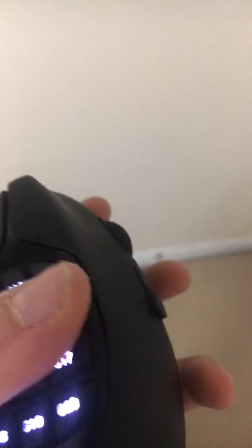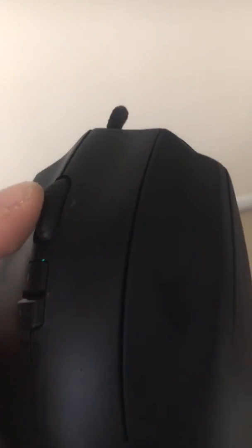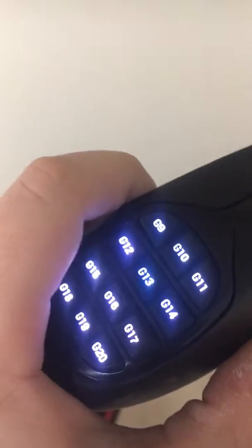This is the mouse I have — the Logitech G600. It has 12 side buttons, three clicks, tilt right, tilt left click, scroll, and this button right here that changes the color. It only does three colors. I like to keep it green — makes you feel like a gamer.